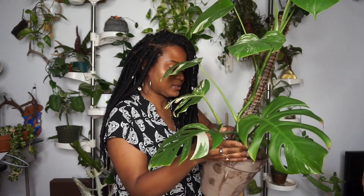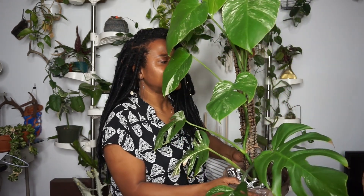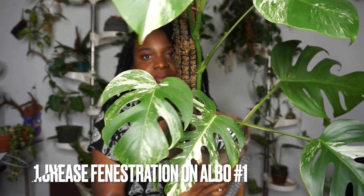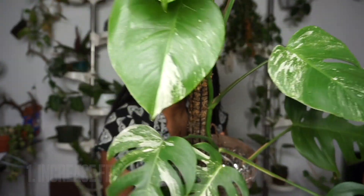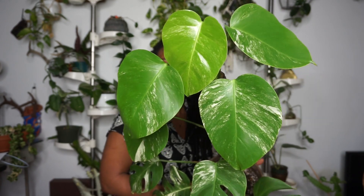I think she's pretty large for being less than two years old. I believe she only started off with just two leaves originally, and since then she's grown so much. The sad thing I want to work on this year is that the lower leaves are really fenestrated, and even some that were growing in my home were fenestrated. But after a certain point they started to become more juvenile and the fenestration pretty much stopped. So I want to work on this plant fenestrating again.